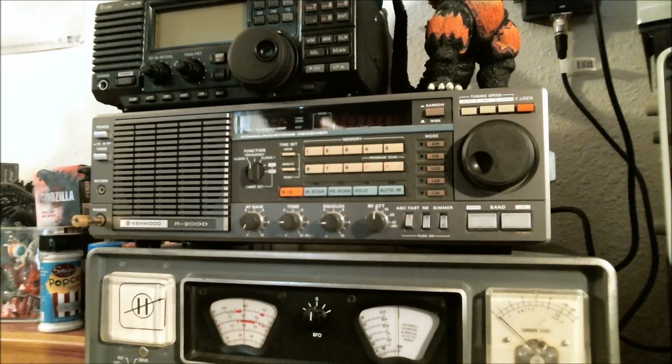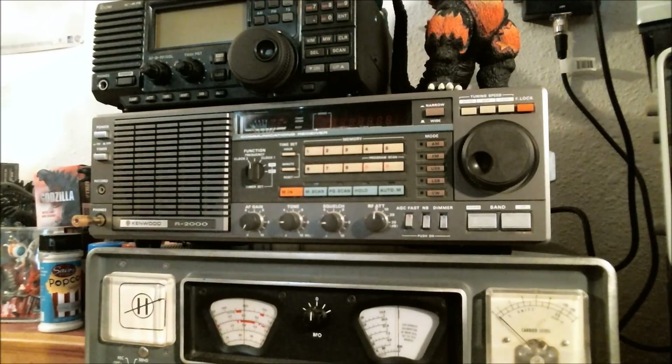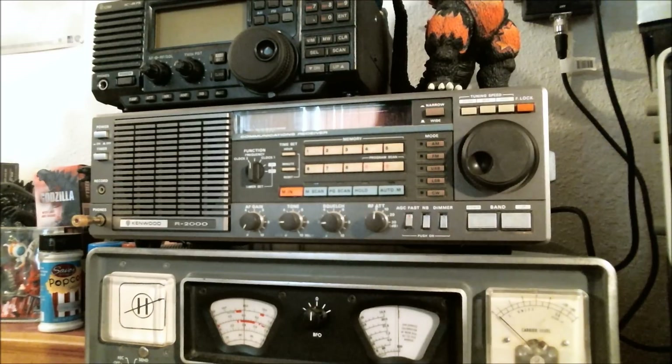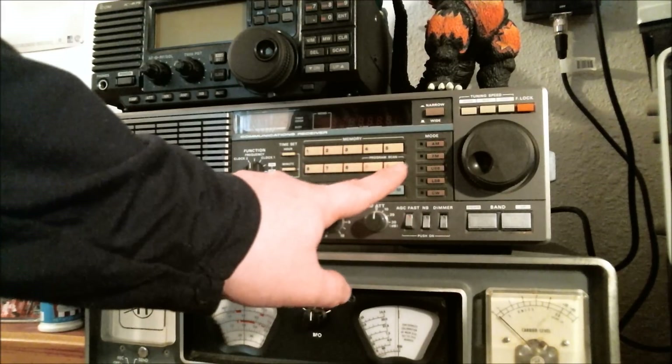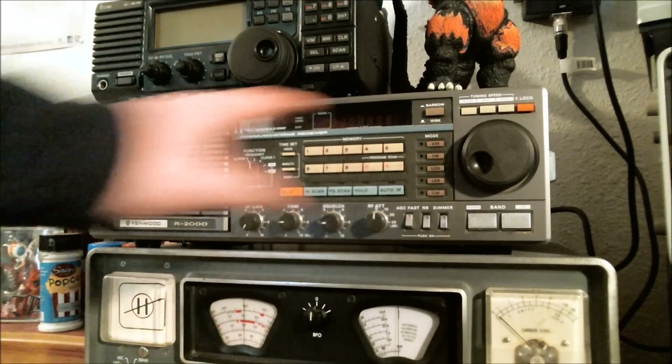For number two, we have the Kenwood R2000. Finally getting a digital radio here. This has to be my favorite radio for tuning around the amateur radio bands. I have them all programmed into the presets, except for one which I think might be a local AM station — I'll find out when I turn it back on. But overall, this is a really nice radio. It's big, with lots of buttons, dials, and stuff.